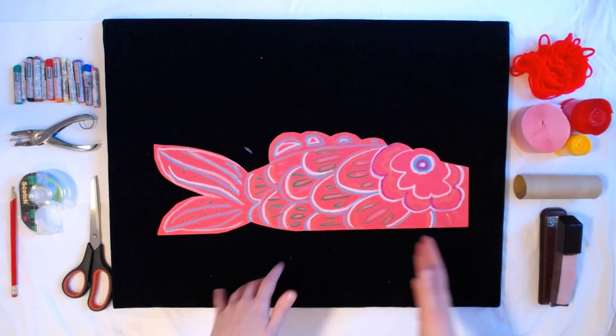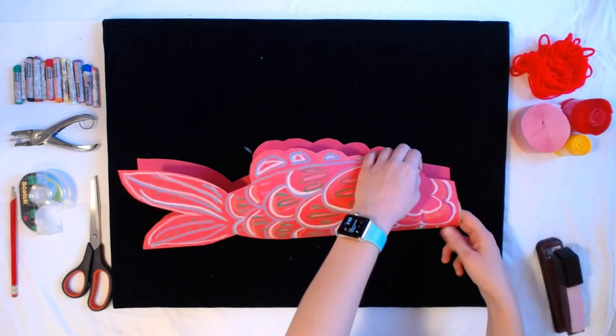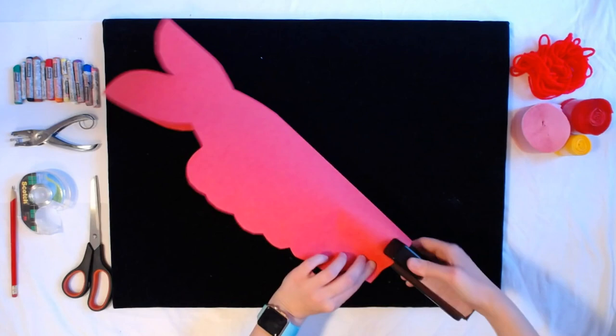I finished up my details. I'm only going to do the one side for my fish, but feel free to do both sides — they could be completely different or the same, it's up to you. You might need an adult to help with this next part. I'm going to take my stapler and my toilet paper tube. We're going to lay the tube inside of our fish mouth, as close to the edge as possible, and then staple the tube on one side and on the other side.